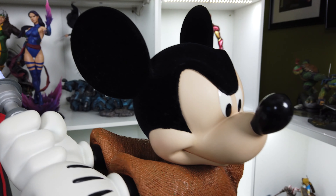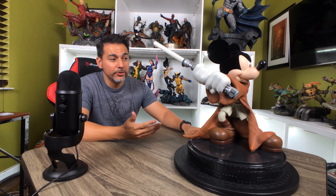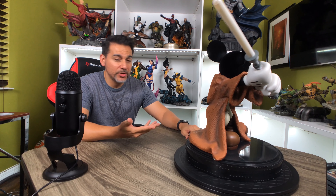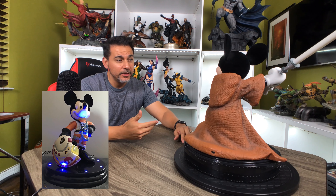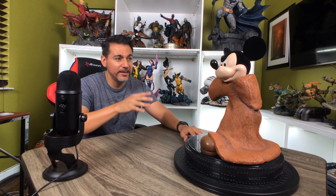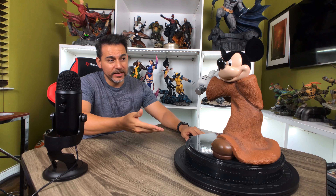If you guys don't know about Star Wars Weekends, it was an event held in Disney World here in Orlando, also in Disneyland in California. It was a celebration of Star Wars that went on for about four to five weeks between the months of May and June. The Disney characters would get dressed up as Star Wars characters — Mickey Mouse as a Jedi Knight, sometimes as a Rebel Pilot, and there was one year that Donald Duck was Darth Maul, which looked really awesome. They would have a ton of collectibles and things there based on the theme of that year.